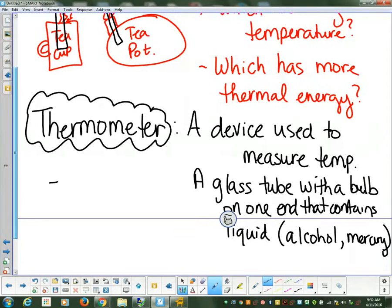A thermometer can measure things in Celsius and Fahrenheit. Celsius and Fahrenheit are going to be the ways that a thermometer is able to measure the temperature. What's the difference between Fahrenheit and Celsius?